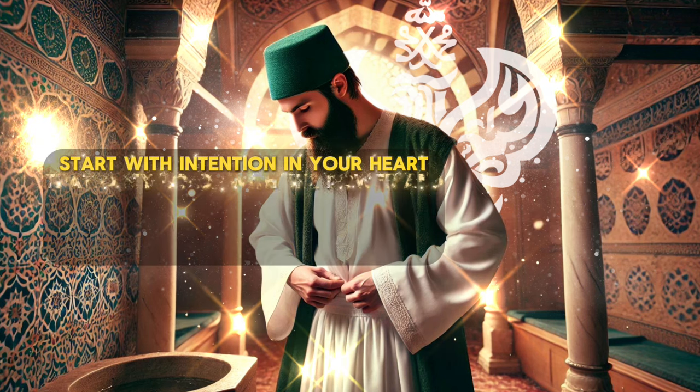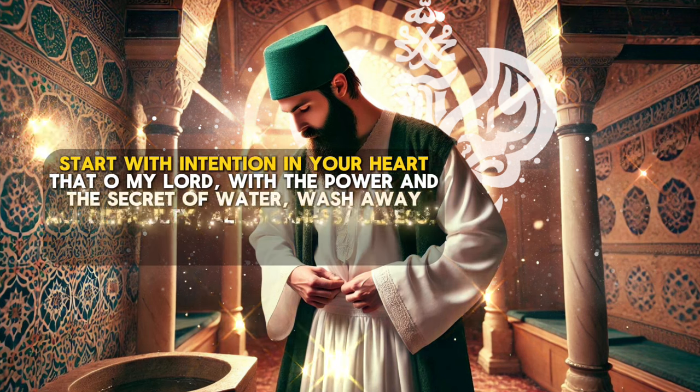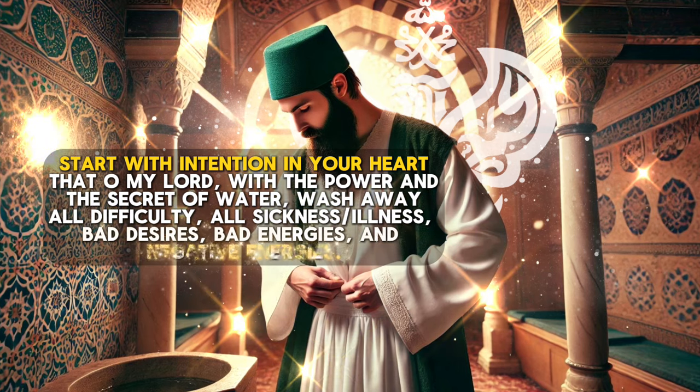Start with the intention in your heart: O my Lord, with the power and secret of water, wash away all difficulty, all sickness and illness, all bad desires, bad energies, and negative energies.